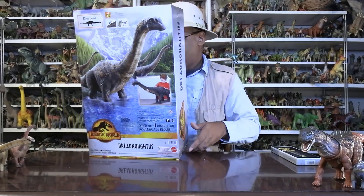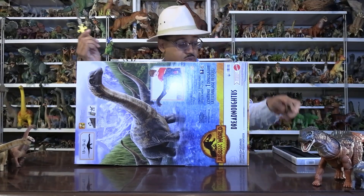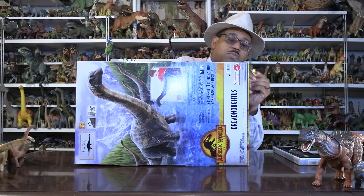One thing to point out with Dreadnoughtus: it was discovered in 2005. I'm going to use the official scissors of Dreadnoughtus James — and the femur was exposed.